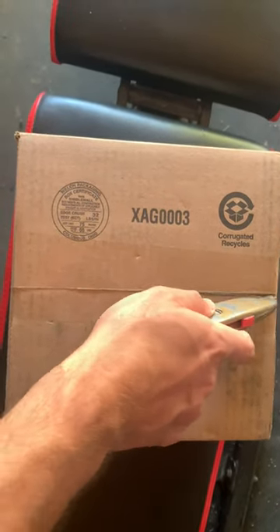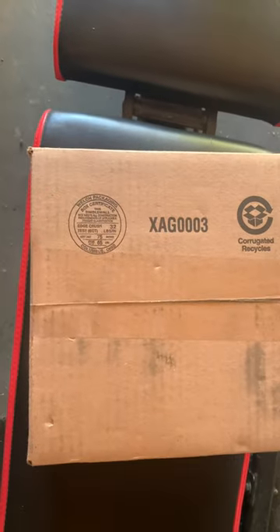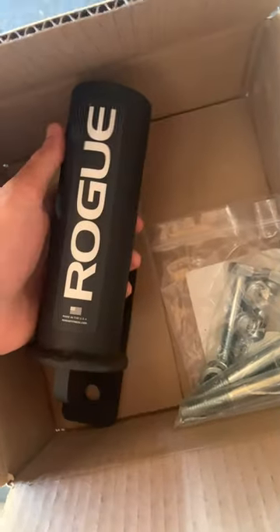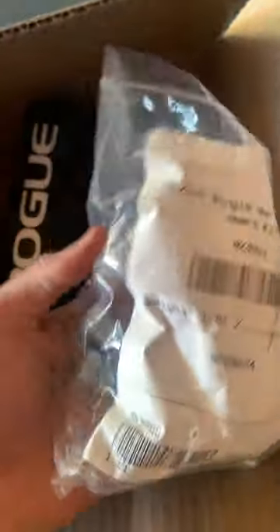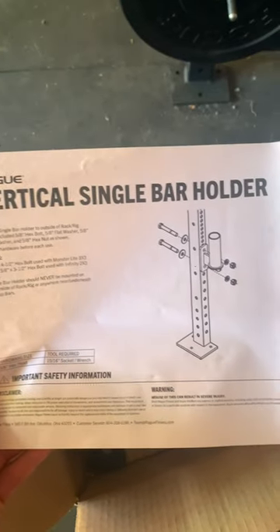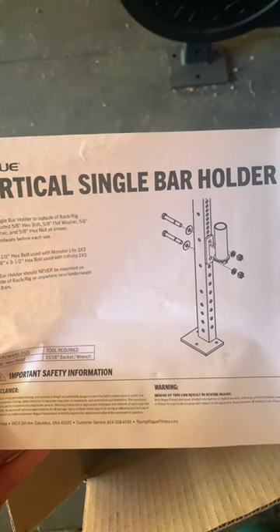I picked up a Rogue bar holder and I'm going to show you how to set it up. First, take all the packaging out. The stuff inside is pretty simple — there's the bar holder, the screws and the washers that'll hold it in, and some instructions on how to do that.